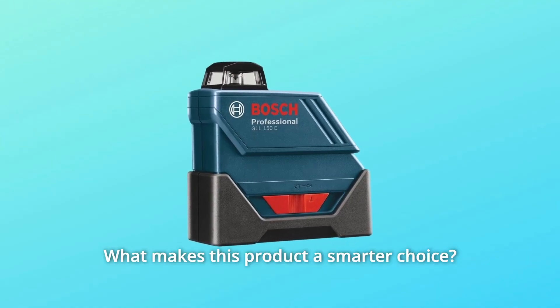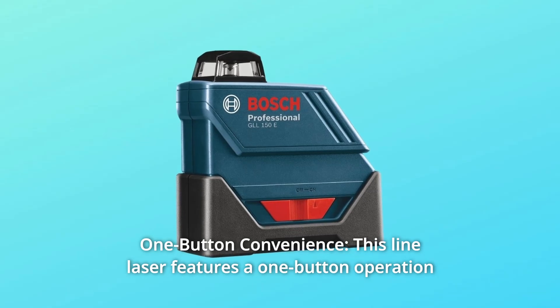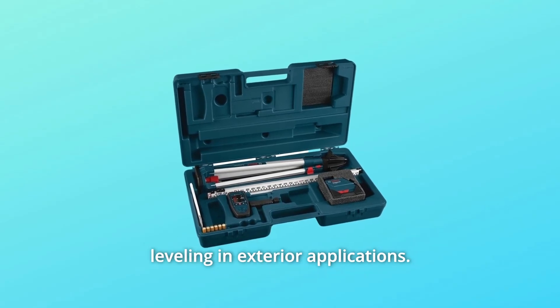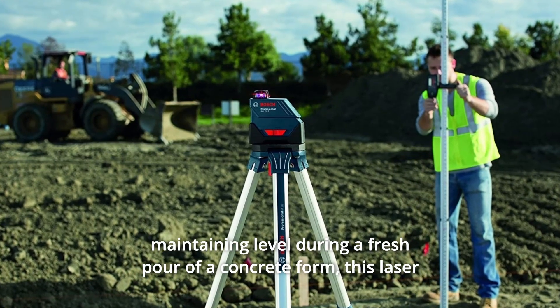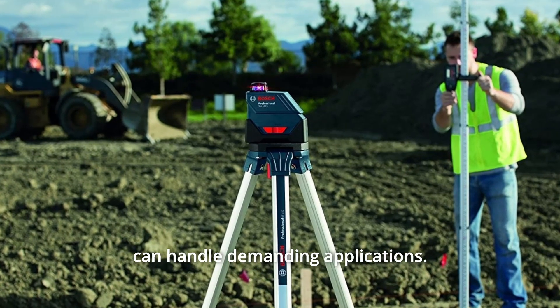What makes this product a smarter choice? Number 1: One-Button Convenience. This line laser features a one-button operation that delivers a 530-feet diameter range, good for horizontal leveling and exterior applications — whether leveling dirt on a new site, grading irrigation, or maintaining level during a fresh pour of a concrete form. This laser can handle demanding applications.